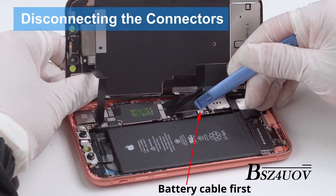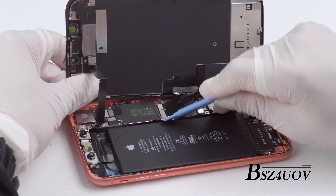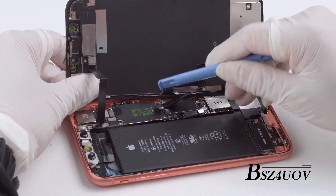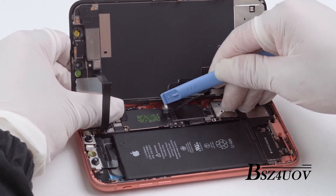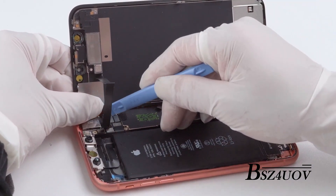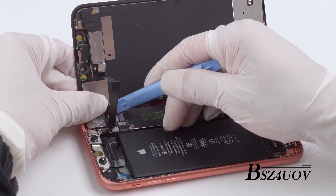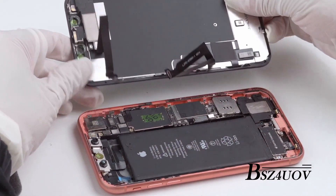Disconnect the ribbon cables by sliding a spudger underneath them and prying it up from its socket on the logic board. To avoid a short circuit, disconnect your iPhone charging cable before you begin repairing your screen. This will also ensure that you do not accidentally switch on the device during repair. Then gently remove the display assembly.